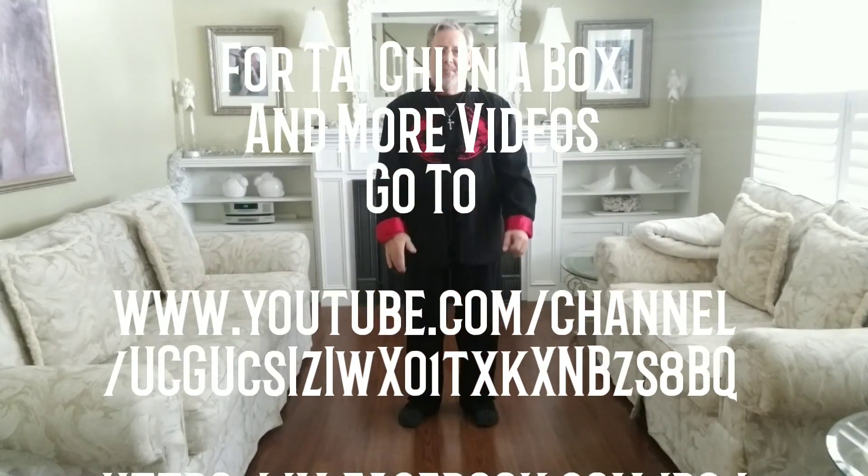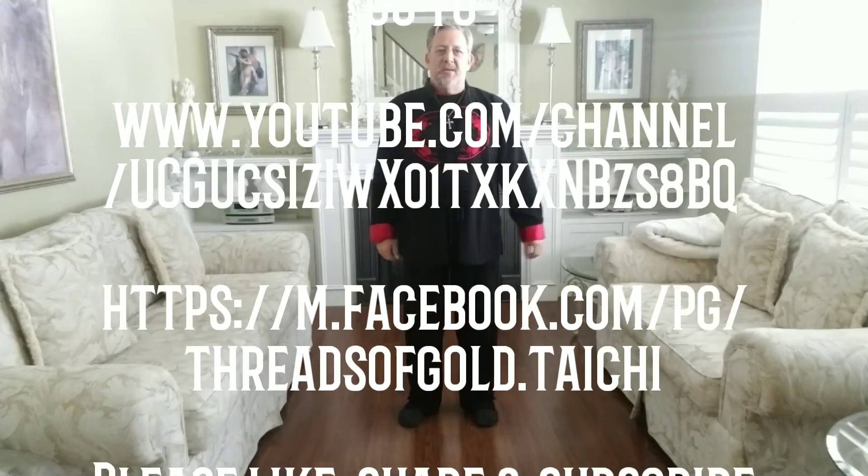I hope this helps you with Tai Chi in a box. Have a great day. God bless.